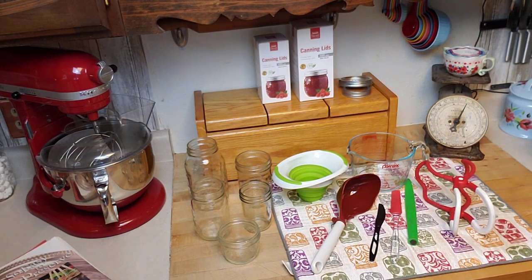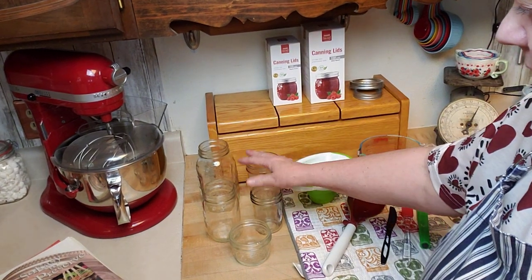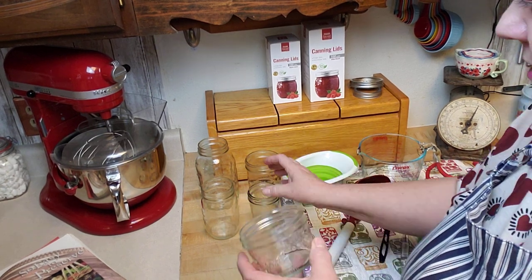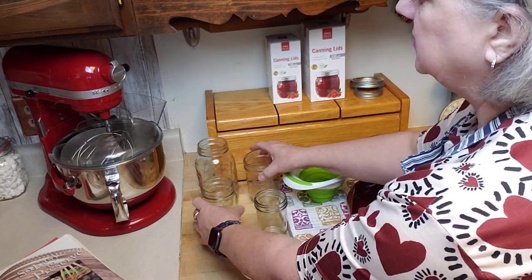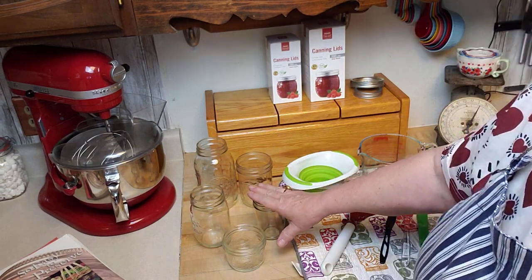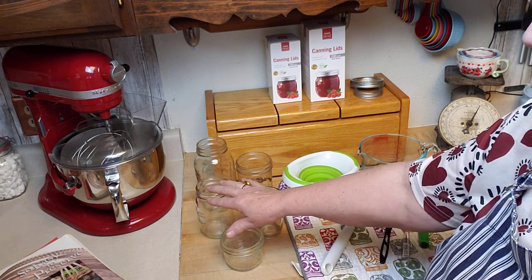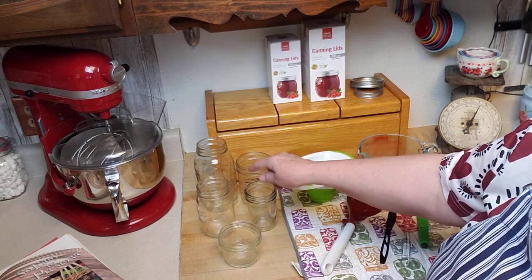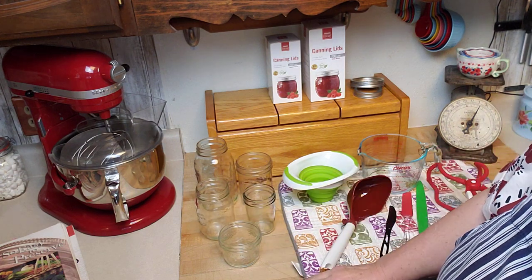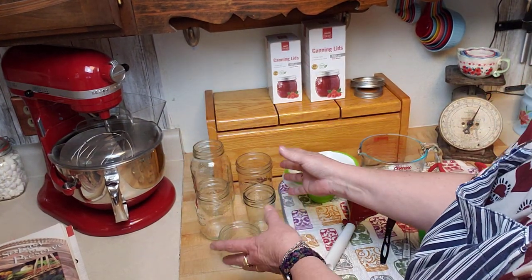The second must-have is making sure you've got the right size jar for whatever you're making. There are quarts, pints, wide mouth and narrow mouth, jelly jars, and four-ounce squat jars. Always review your recipe and use the correct jar size — if a recipe calls for pint jars, you can't substitute a quart jar just because that's what you have on hand.